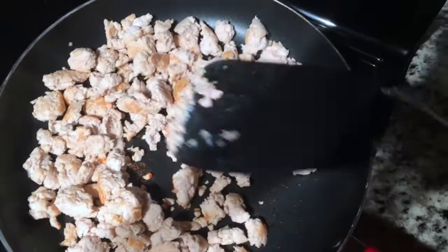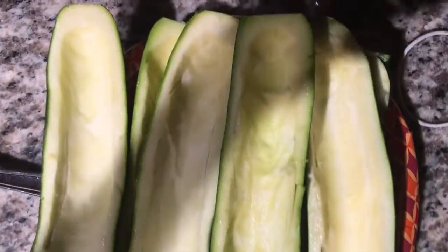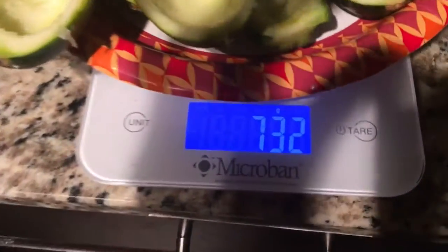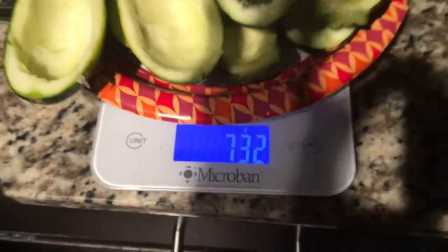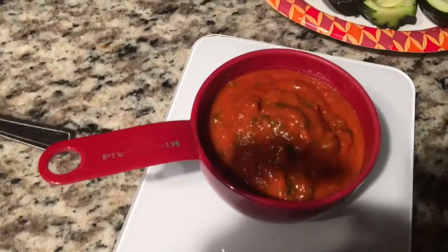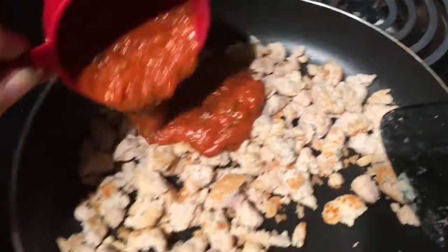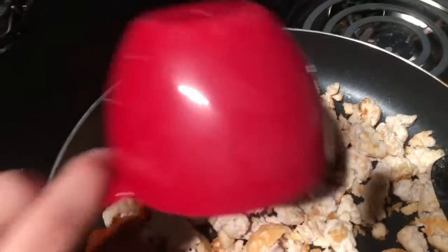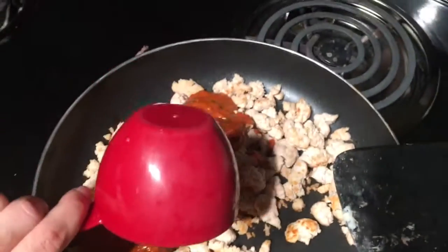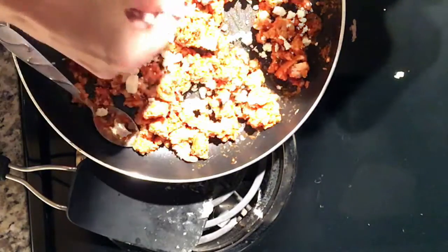Let's get into how to make the zucchini boats. The first thing I did was cook my meat on the stove — I used one pound of lean ground turkey, but ground beef or ground chicken would taste just as good. While the meat was cooking, I took four zucchini, sliced them apart lengthwise, and used a spoon to hollow out the inside.